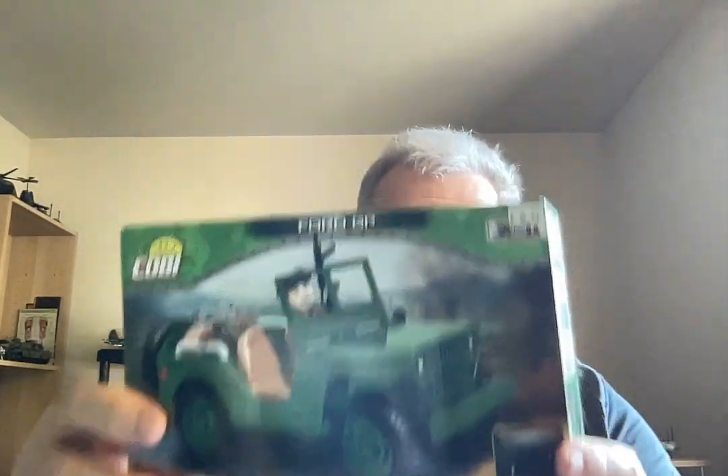I'll show you the instruction manual from the Horch. The price I paid was $22 — I bought this from Brickmania. The Ford Jeep also came from Brickmania, a bit less at $18.99.